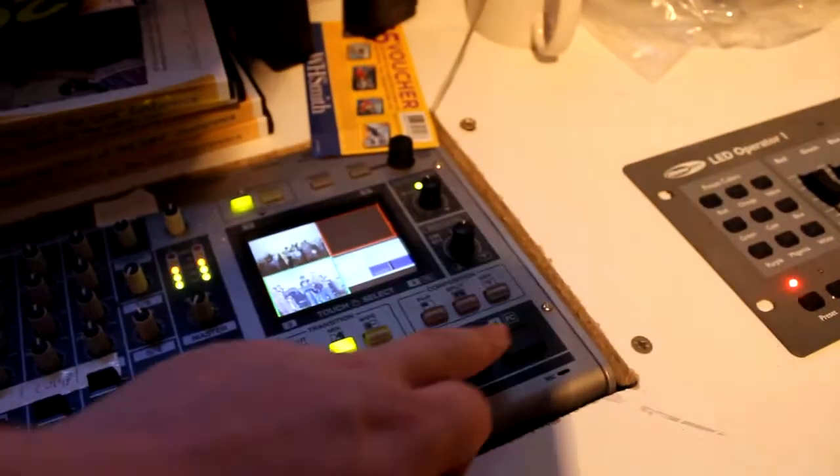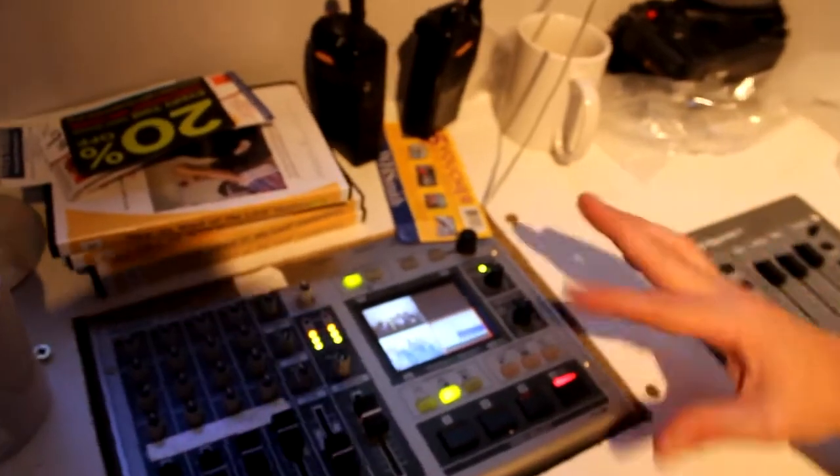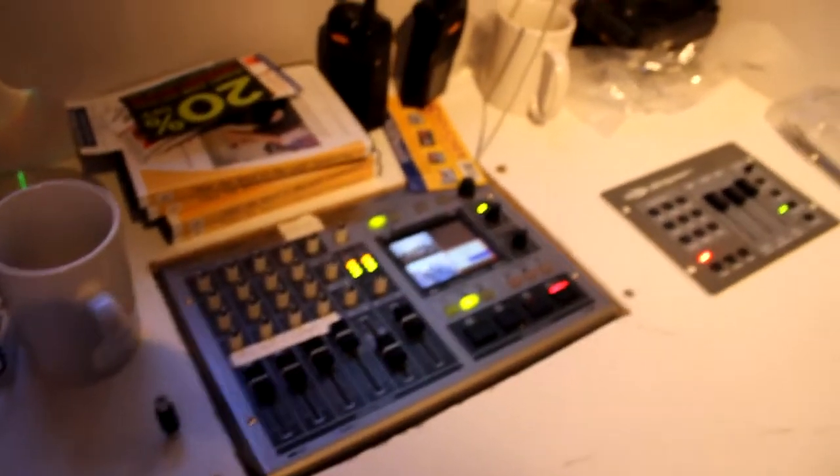You can switch cameras by using these, and lots of little fiddly things. You can do chroma key, picture in picture, split. You can do loads on this.